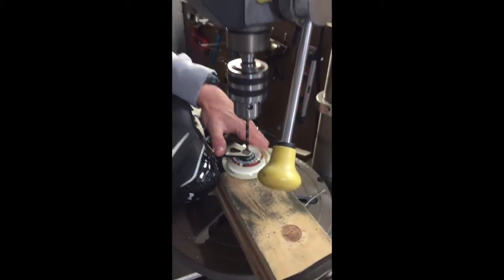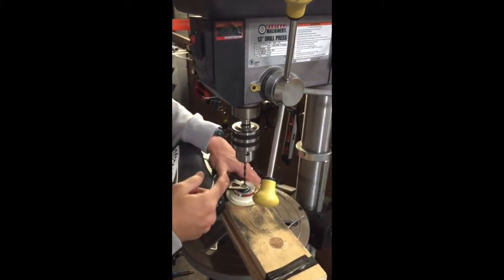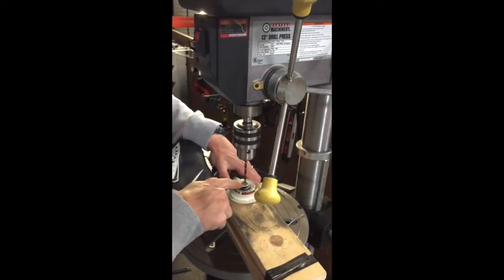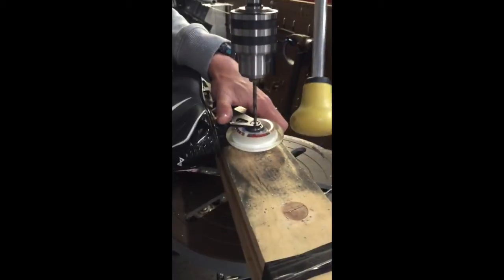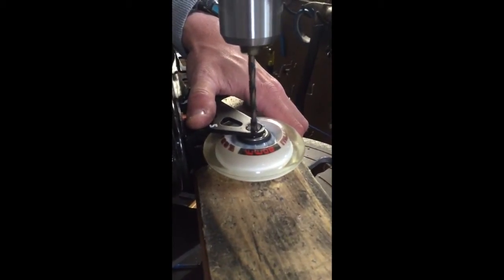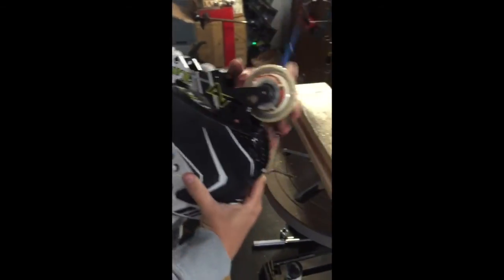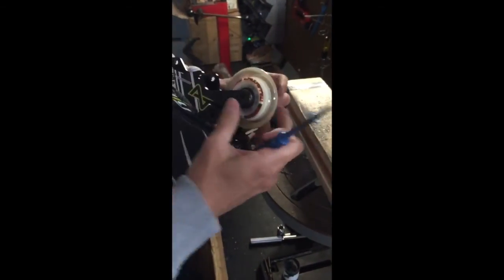Go ahead and turn this on — we're going to drill right through the middle and then wait for a popping noise that shows that the piece is separated. It pops right out, your bolt's loose. Grab a little punch, push the thing through, and there's your stripped bolt. You're ready to go.